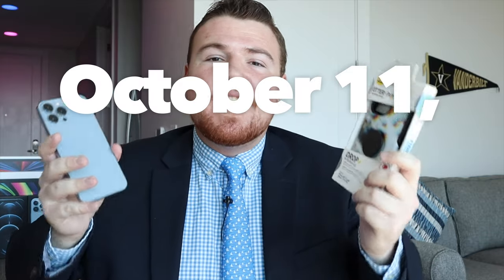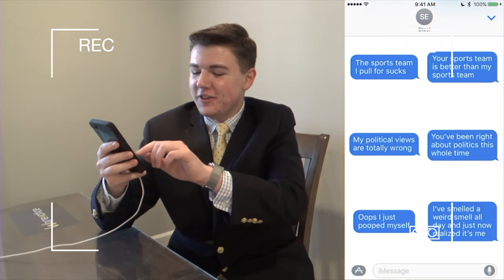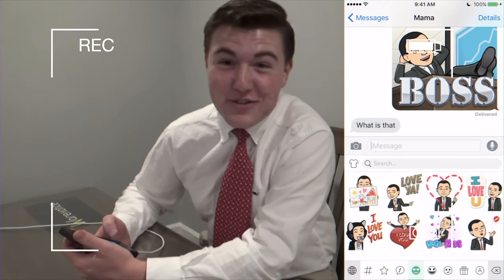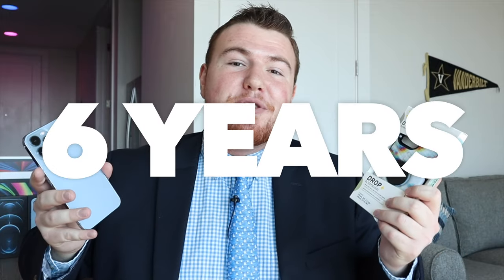I've also got to say happy six-year anniversary, because on October 11th, 2015, that is when I started Wear Noticers, this awesome technology YouTube channel. So now on October 11th, 2021, it's been six years already. Time sure flies when you're having fun. I've just had such an awesome time making all of these tech videos for you guys, and we've made quite a bit of progress in these six years.